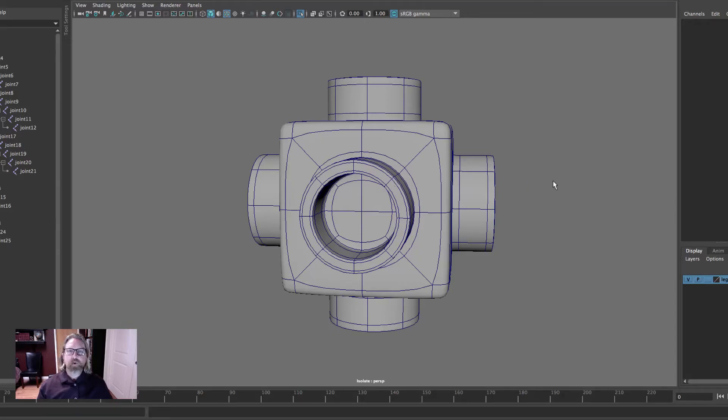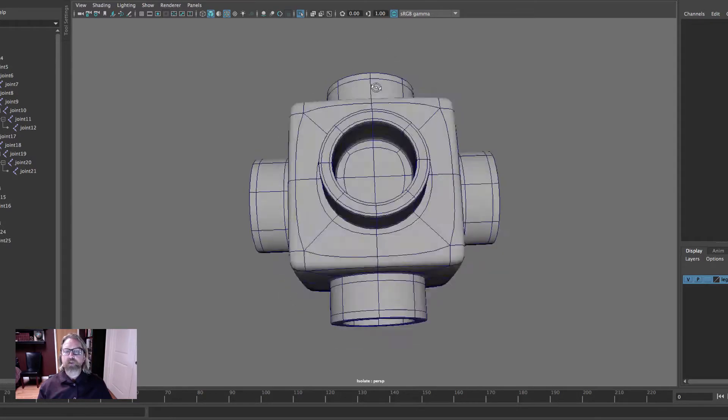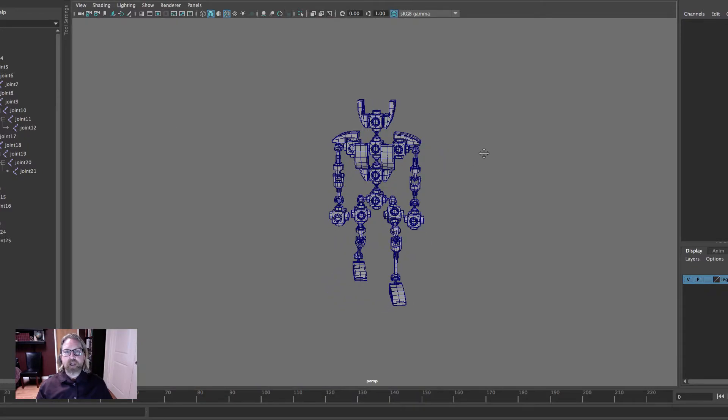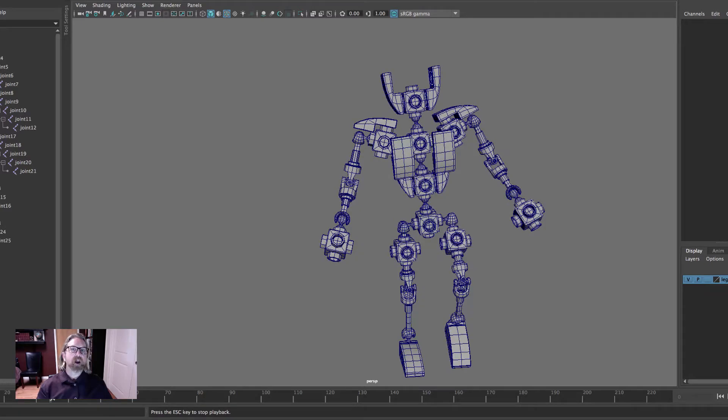Greetings. In this video we will create a cube shape with six pipes and we can use this as a receptacle for our ball joint. We can export this piece and add it to our library of shapes and use it in a variety of applications.